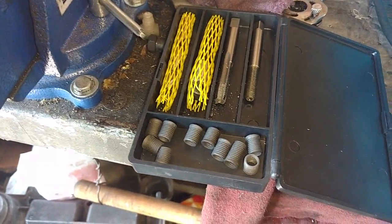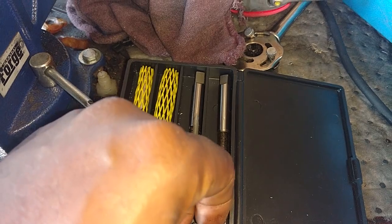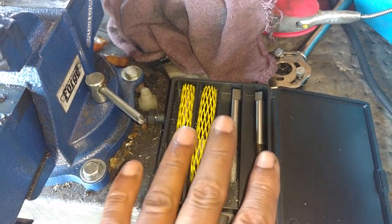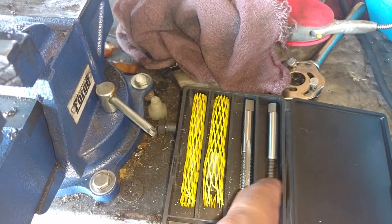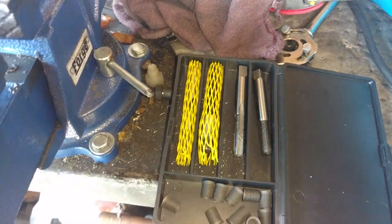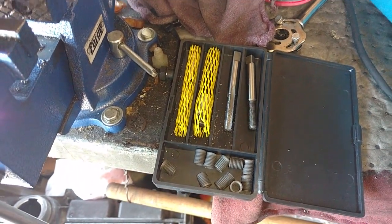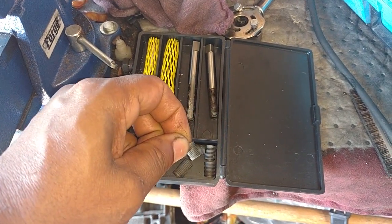If you're going to install TimeSerts, you want to find the thread pattern of the bolt that gets bolted in there, because the inside of your TimeSert will have that bolt pattern. You can order your kit or just order the cert once you have it, but you do need the driver, the drill bit, and everything for different size TimeSerts. The kit is normally about a hundred bucks and the TimeSerts are about ten bucks apiece.